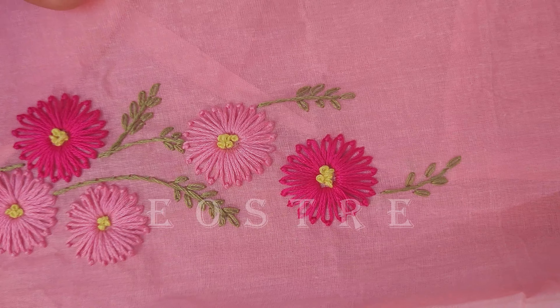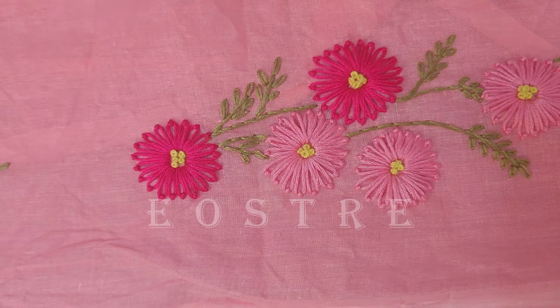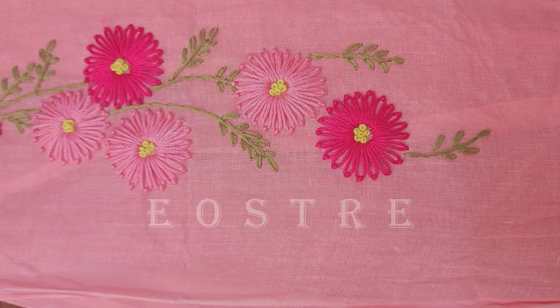These are nice fillers with thick and thin elements. There are thicknesses in the French knots and the petals. This is a great design featuring light green, pink, dark pink, and more.